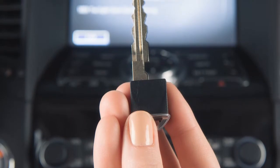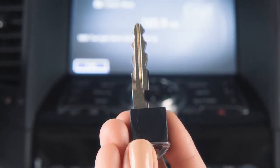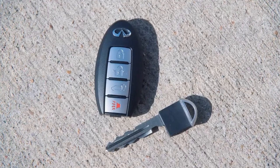When you leave a key with a valet, your Intelligent Key can help you keep your belongings safe in your vehicle. Use the mechanical key to lock the glove box. You can then give the Intelligent Key to the valet and take the mechanical key with you.